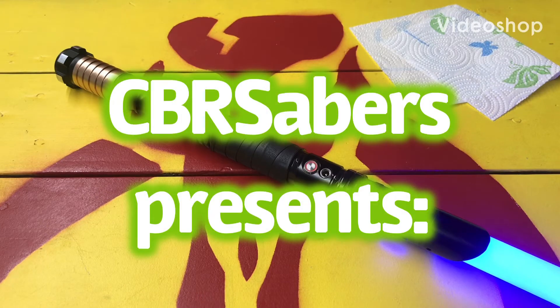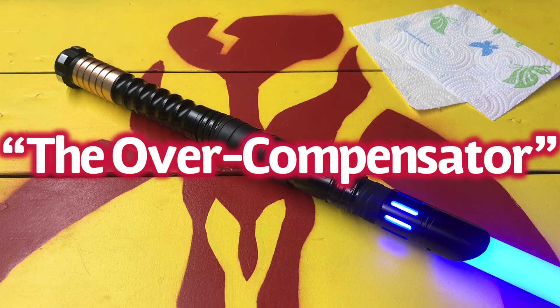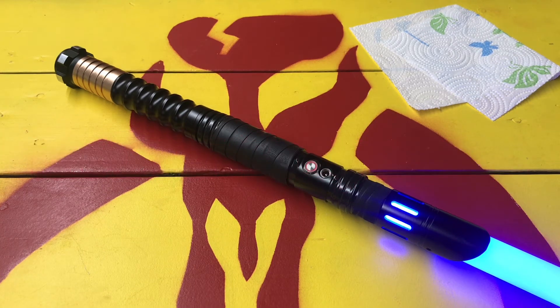Hello everyone, I just wanted to take a minute and showcase this hilt I put together. I started with what was basically a Spectre bass, and I added a Banshee grip, and then down past that I added one of the gold hilt extensions, along with one of the hammer pommels.